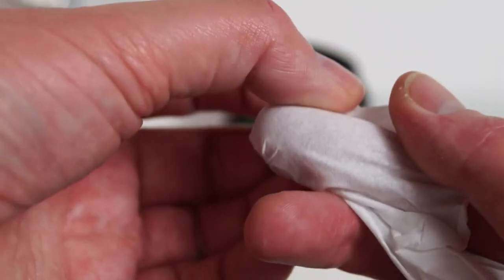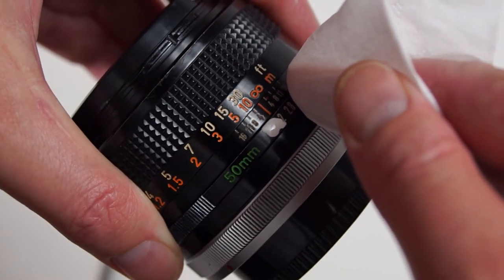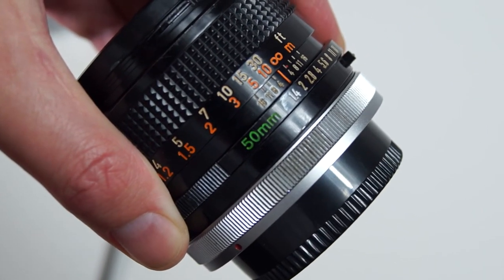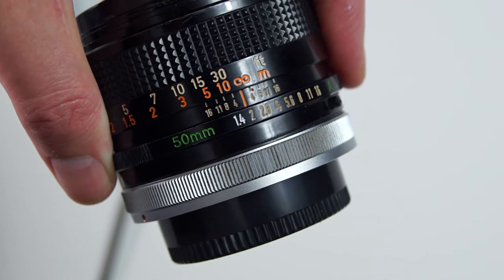Then take the dry tissue and wrap it tightly around your index finger making sure it's nice and tight. Then just wipe straight across over the area you've just painted to remove any excess paint. You may have to go over it a couple of times. You can immediately see how the 1.4 there looks nice and bright and white compared to the yellowed numbers next to it.